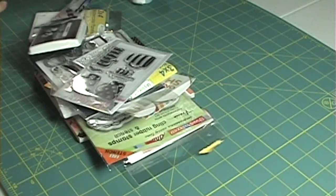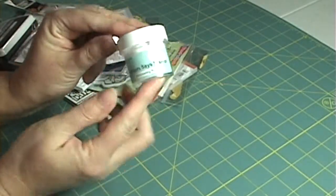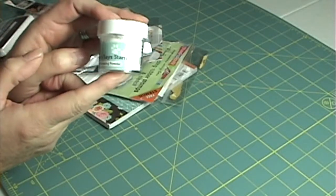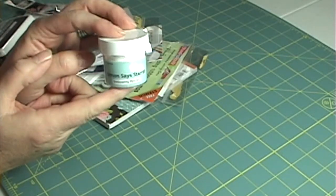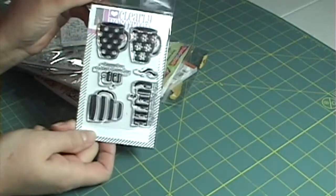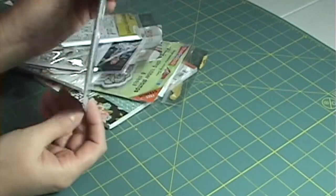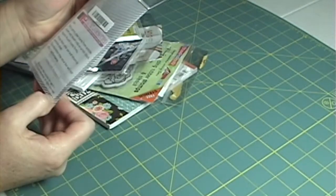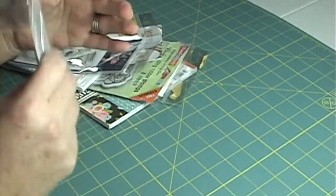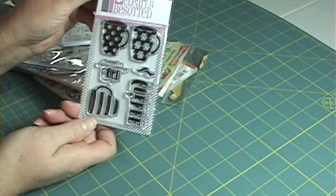Last but not least, Simon Says Stamp. I have a bunch of stuff from them. I wanted to try their brand of embossing powder, so I got the Simon Says Stamp clear fine detail embossing powder. I've also started collecting coffee-themed stamps — this one is from Clearly Besotted, though the stamp set name isn't labeled on the packaging.